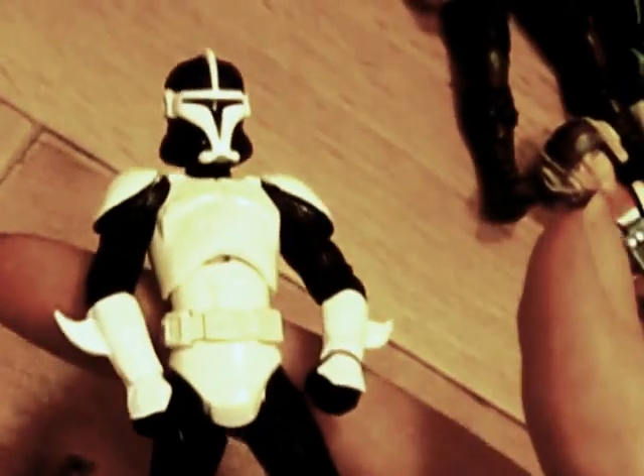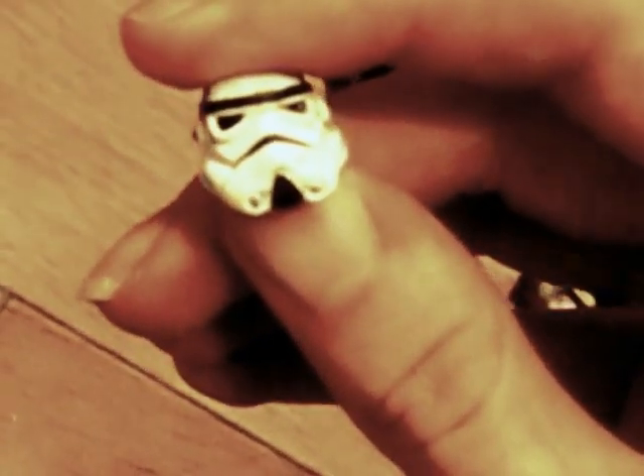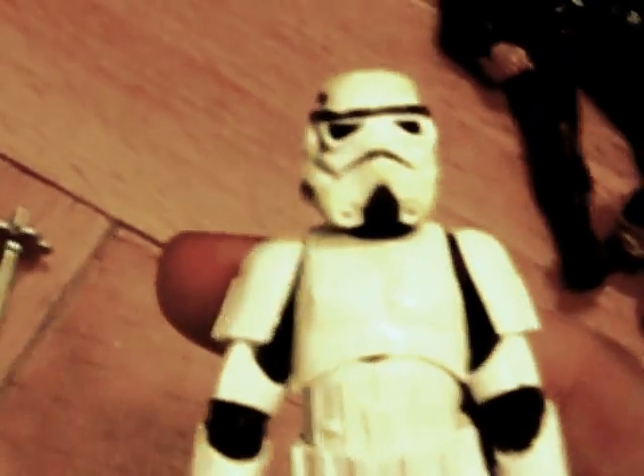This is Commander Bacara from Revenge of the Sith, and this is Commander Bacara from the Clone Wars — he was with Kit Fisto. He does come with a backpack and gun, though I don't know where those are. Here's one of the helmets that came with those stormtroopers. Then a legacy standard stormtrooper with no removable helmet, and a highly articulated Chewbacca from the legacy collection. He's really articulated, he's got a bandolier — I think that's removable. Unfortunately he doesn't come with a crossbow, which is a shame.